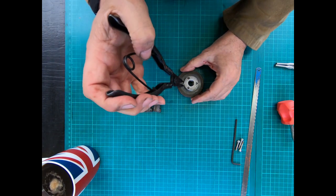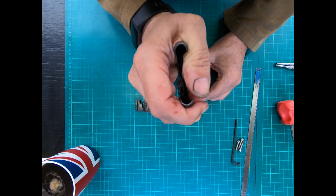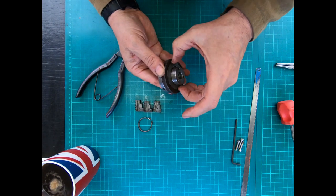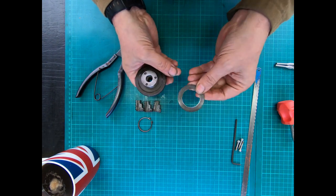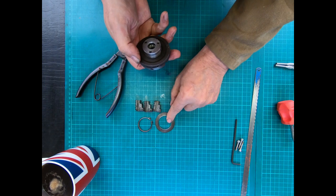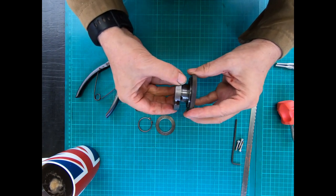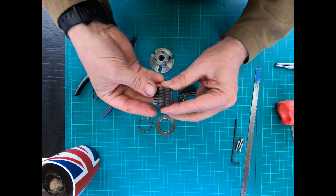Now we take the circlip off using the circlip pliers. That comes off — not too challenging. Then there's a spring washer, a tapered one. If you know what that's technically called, put it in the comments because I'd like to purchase some. Now you should be able to just pull that part out — that's the scroll.